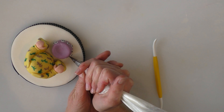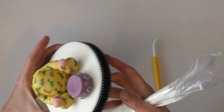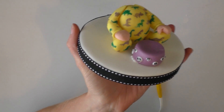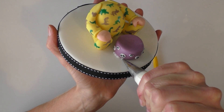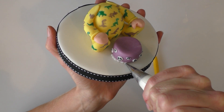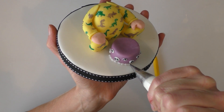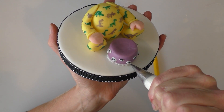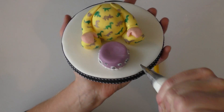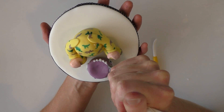And we're going to squeeze it around the edge — squeeze and let go, squeeze and let go. Not the neatest piping work by me, but you're going to repeat exactly the same on the top edge as well.